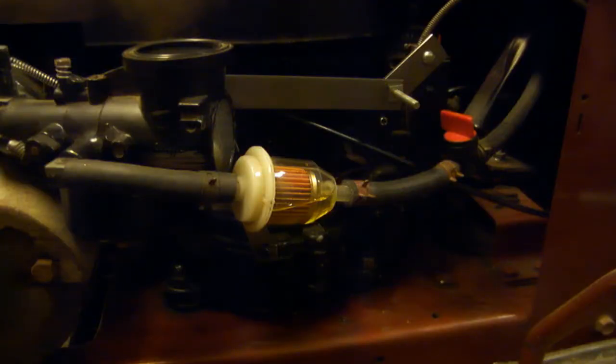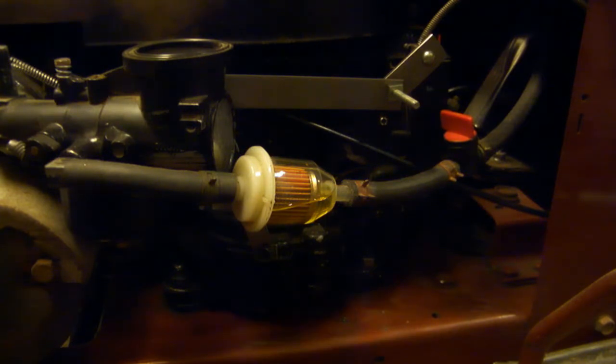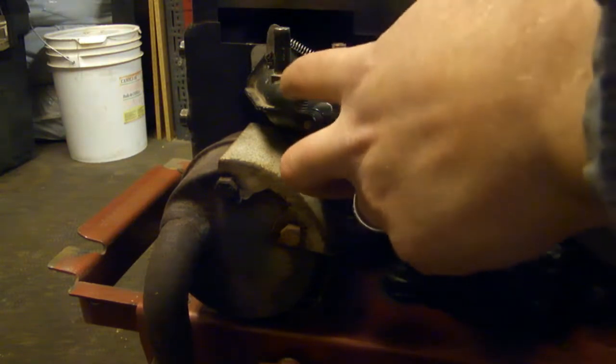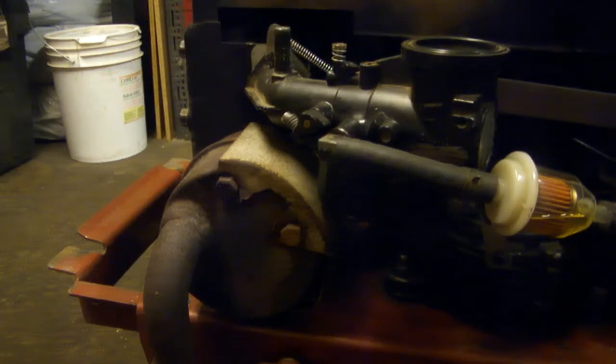We've got the new retainer in place now — it's much sturdier than the old one, which was just a little clip of some sort. This one is made out of 3¼ inch wide by ⅛ inch thick flat steel, notched a little space for the cable to go through and bolted in place with some new hardware. Now when we pull the throttle, we get the full range of motion, there's no extra slack, and it returns to zero on its own with the spring.